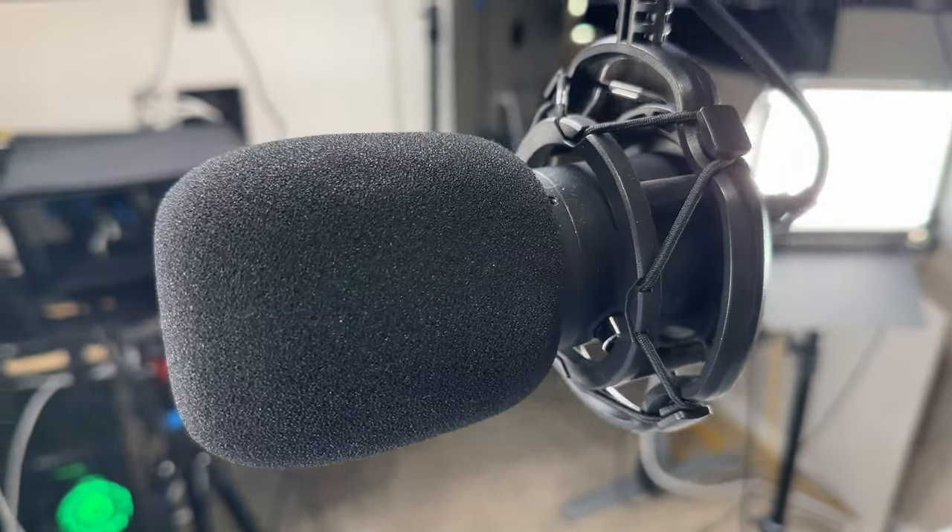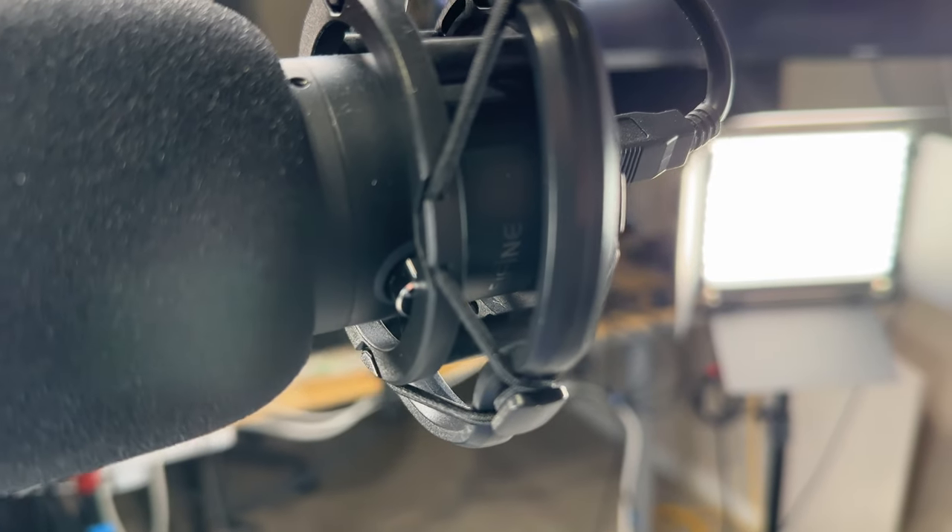Here I have the microphone mounted on my mic arm using that little adapter — you can easily separate it from the stand it comes with. I've actually been using a Fifine microphone to record all my videos for the past three or four years now. Fifine makes some really good microphones and they're actually really affordable, so I will be putting a link in the description for that as well.